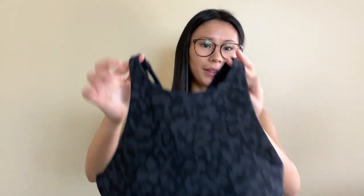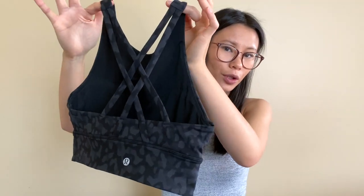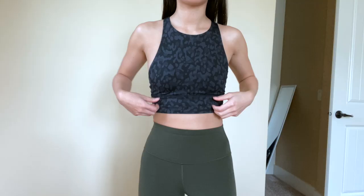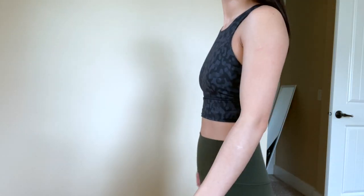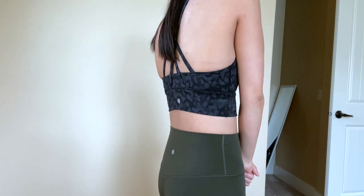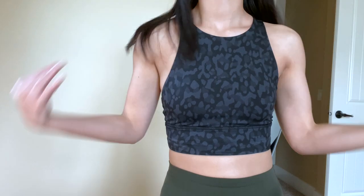Next I picked up the Energy Bra Long Line High Neck in Formation Deep Coal Multi. It's a simple crisscross-strapped back, longer cut, and higher neck. I got it in a size 4, which is my normal size for sports bras — they fit true to size. I tried this one on in my Lululemon sports bra try-on video and absolutely loved it, especially paired with the dark green Aligns. It's great for hiking or high-intensity training since it gives more coverage than a regular sports bra. It was marked down to $39, originally $74.